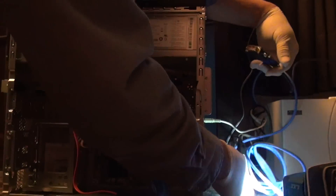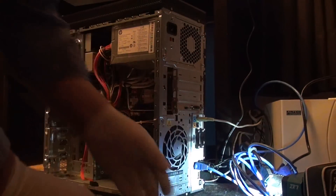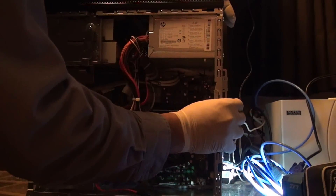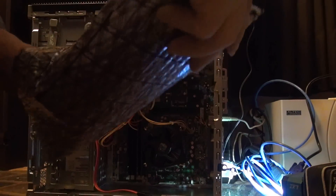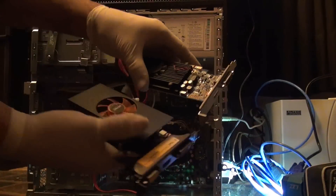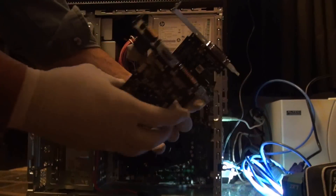I've got two monitors, so I've unplugged both. Quite the comparison — wow.